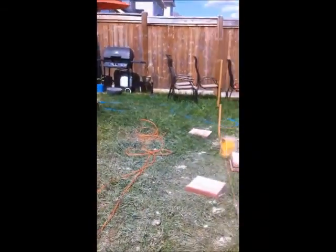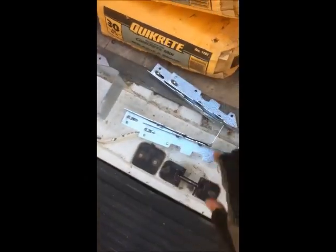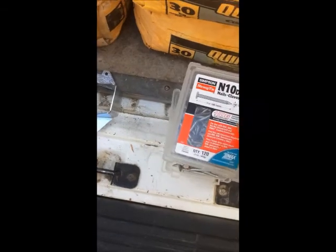Let's go through our fastening schedule. We've got galvanized joist hangers here for the beam and the doubler. We're going to be using two by eight joists, so two by eight galvanized joist hangers, fastened with Simpson's Strong-Tie nails.